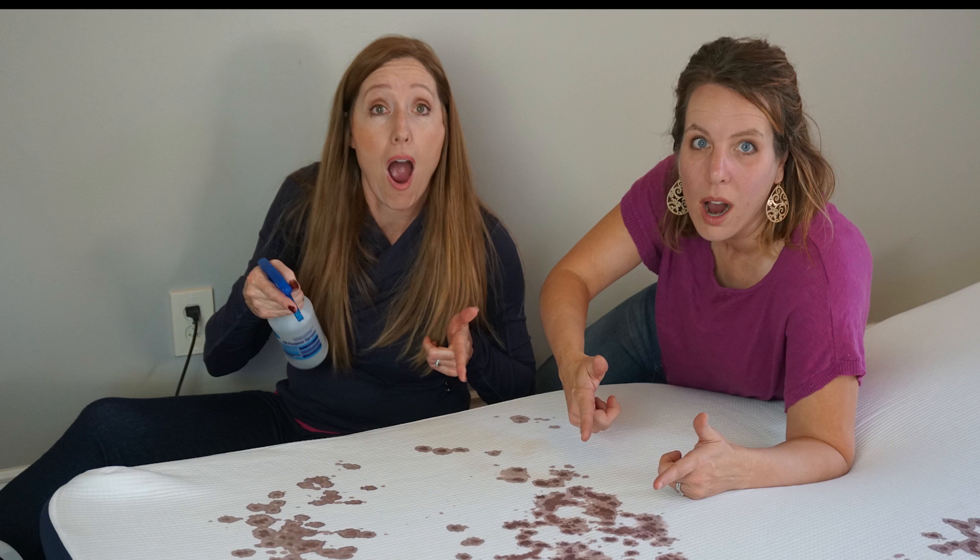Hey, this is Diana and Janet with Two Moms Review, and today we're going to figure out the best way to get blood out of a mattress. Welcome back, thanks for joining us today, and if this is your first time to our channel, please hit the subscribe button so you don't miss any more videos about cleaning tips.